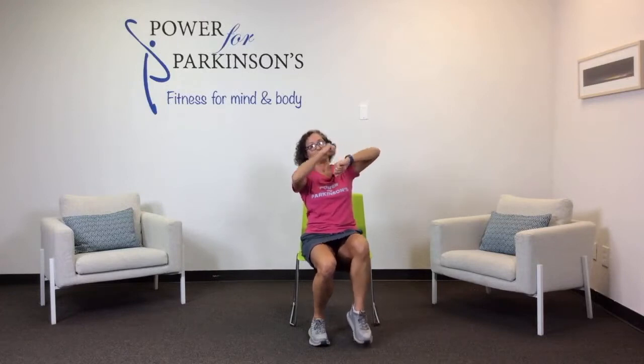Now tap your toe and punch the punching bag. Switch — tap, up. Keep going. And toes cross the body — cross, cross. Belly in, working the waist, working your brains. Both arms: cross, pull, cross, pull. Open the chest.